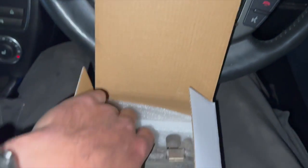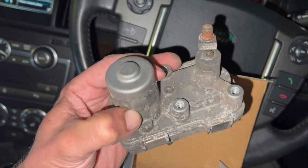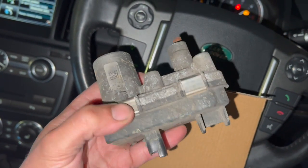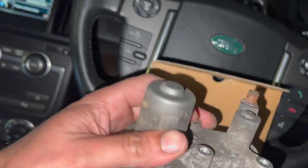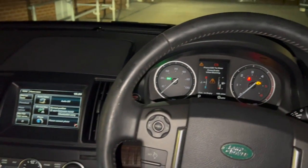I thought I'd put the video together in case it helps anyone in the same situation. It's going to work out a lot cheaper to replace just the electronic actuator if that's the fault, rather than fitting the whole turbo, and it's a lot easier to replace this unit as well. If you're interested in the actuator, the Topdon scanner, or any of the tools used, check out the links in the description. Thanks for watching and we'll see you next time.